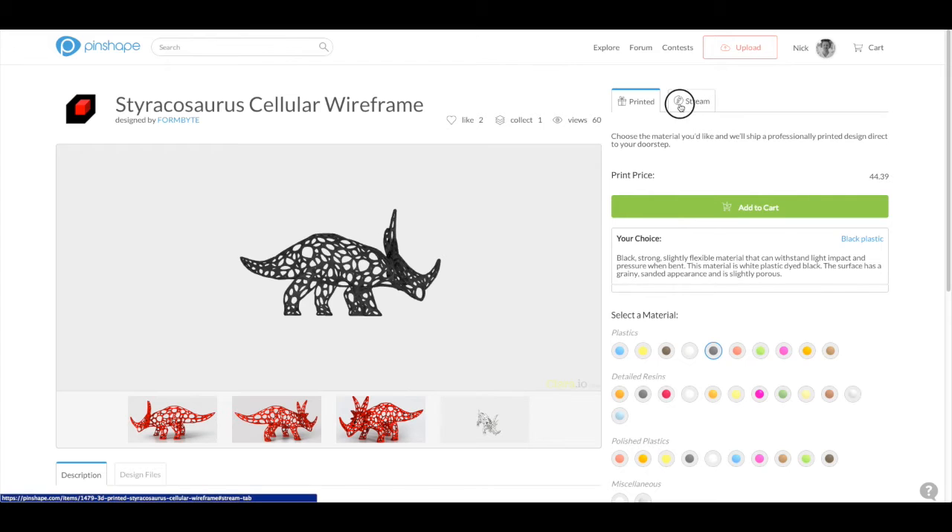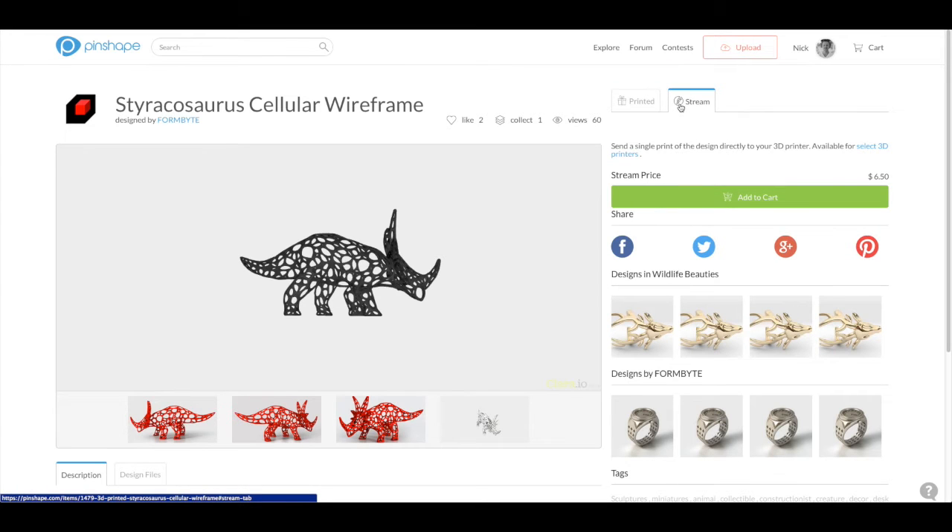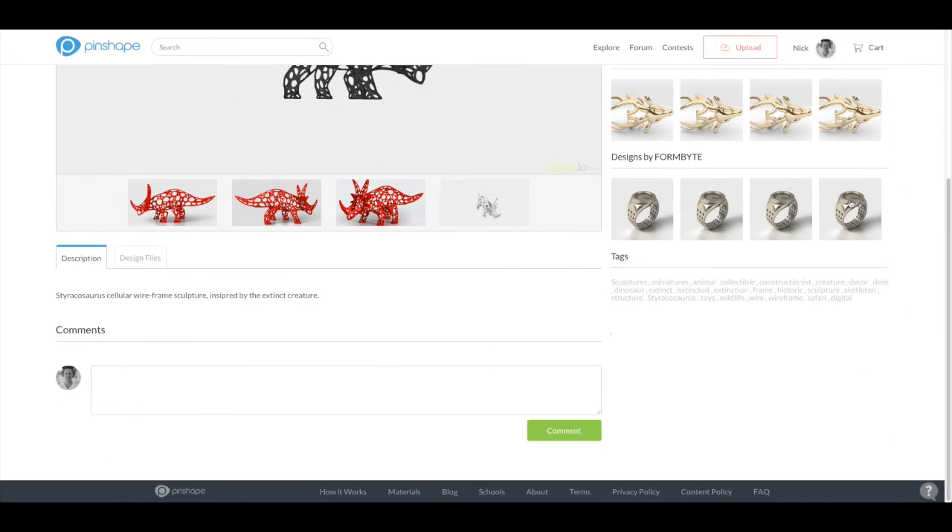If you have your own 3D printer, you'll be more interested in streaming or downloading. Streaming lets you print a single copy of the design and protects the source files, while downloads allow you direct access to the design files and the ability to print unlimited personal copies.